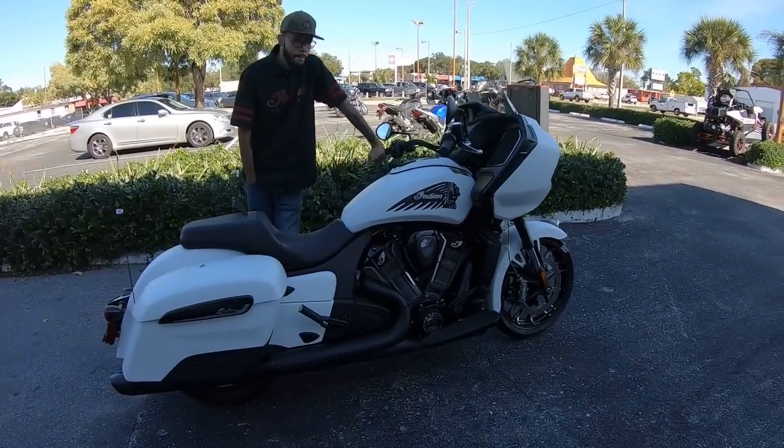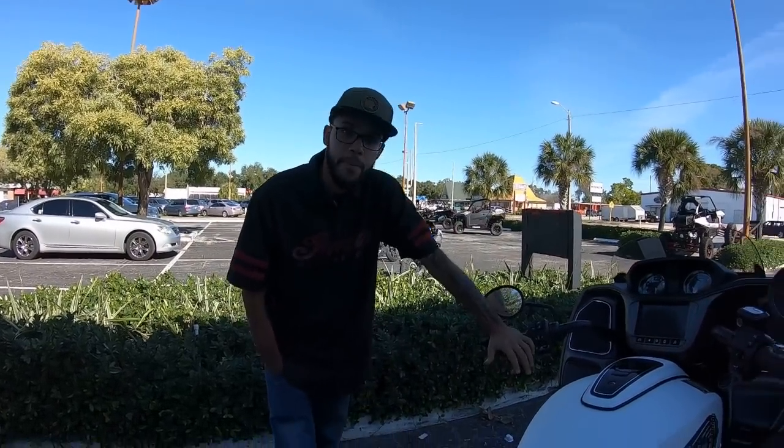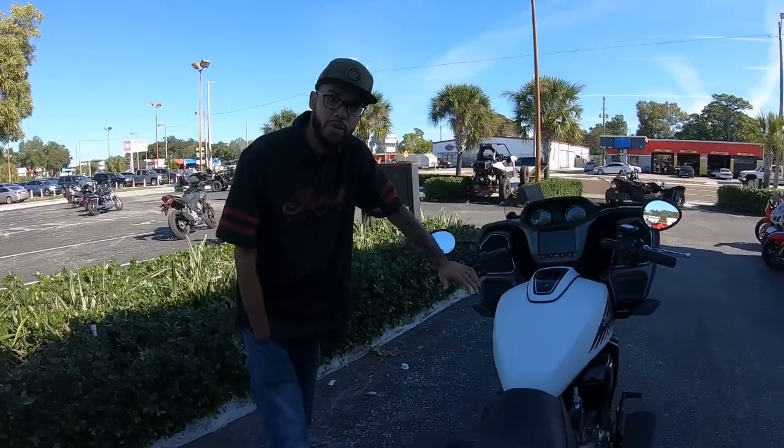All right, this is the Challenger. I'm going to take it for a ride, and I'm here with Vargas from iMotorsport here on St. Pete — the Indian motorcycle shop here in St. Pete. What are you going to tell me about this motorcycle?